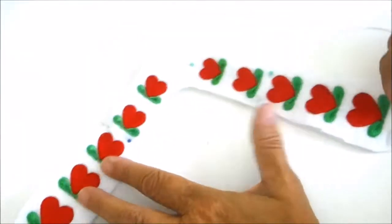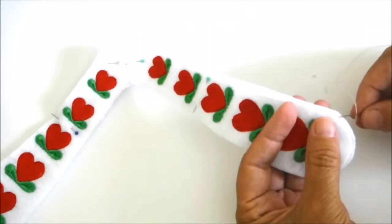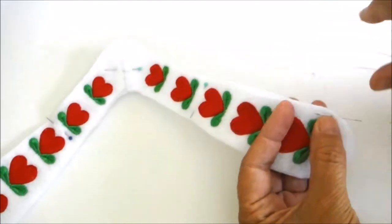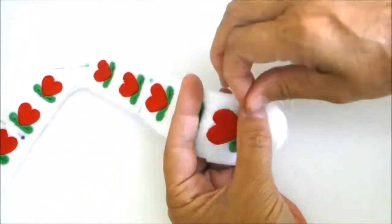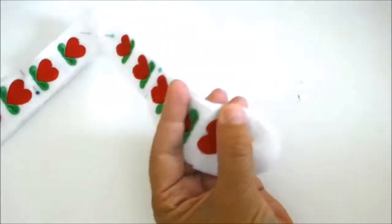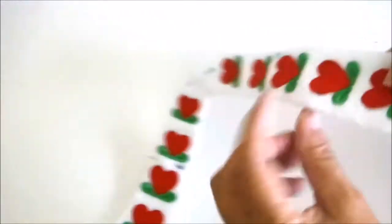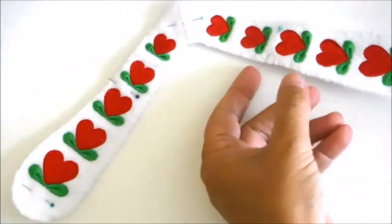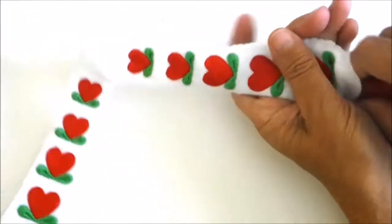Sew the two pieces together along the top edge and the bottom edge, leaving the two ends open so that you can stuff the roof with polyester fiber fill. After you've stuffed it lightly, sew the openings closed.